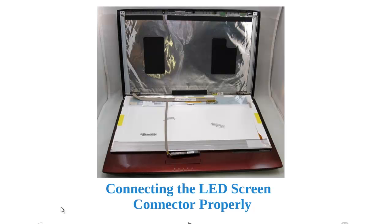For the newer laptops, most of the screens are going to look like this one on the bottom on the back. For most of the screens, the connector is going to be here. This is a 40-pin connector for a LED screen.